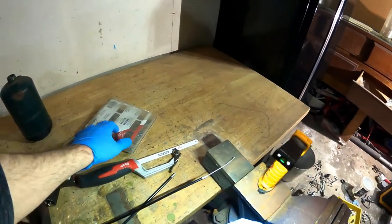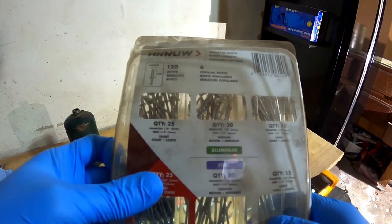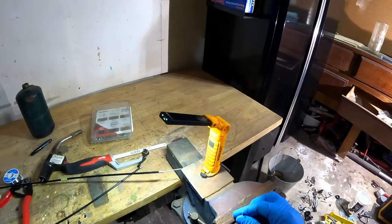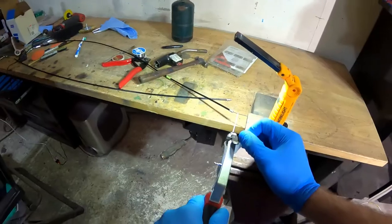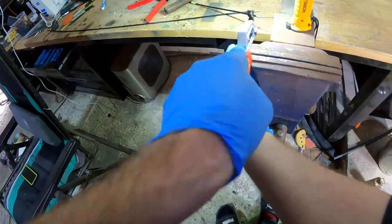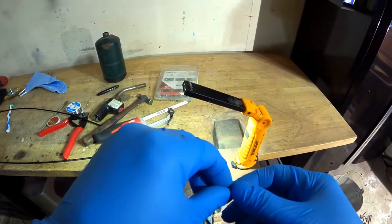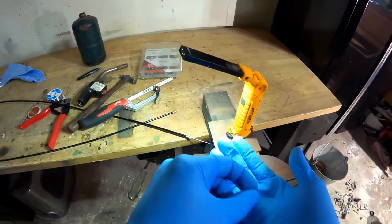Take a rivet — in this case I'm using this one here. Eighth inch, quarter inch grip. I'm going to get the rivet loose here and cut off just enough. Got our little piece here. Got to get that slit off. There we go.